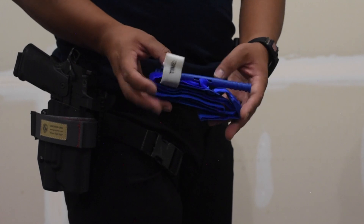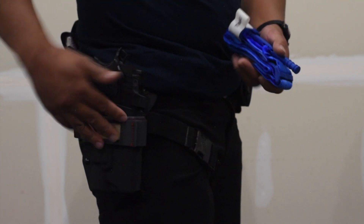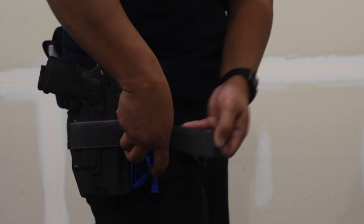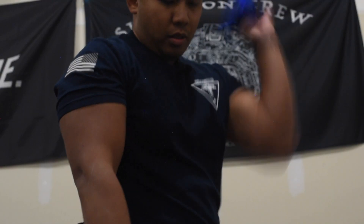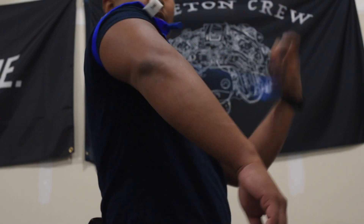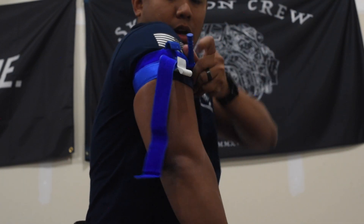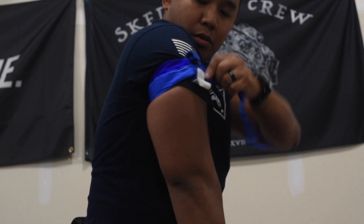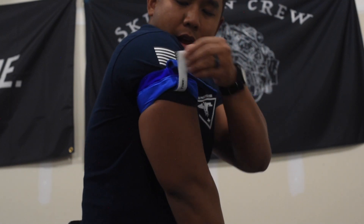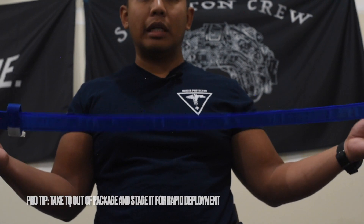The Gen 7 CAT tourniquet is already staged and ready to go. I've used it multiple times in training and will continue to use it. For deployment on my Condition Grey sling retainer: get it as high as I can, pull the slack out, twist the rod — should be good after two to three turns, already feeling the tension, it's tight. Loop it through, put on the time tab, mark it. That's how you do a one-handed tourniquet application. I'll put it back to practice more repetitions with the training tourniquet.